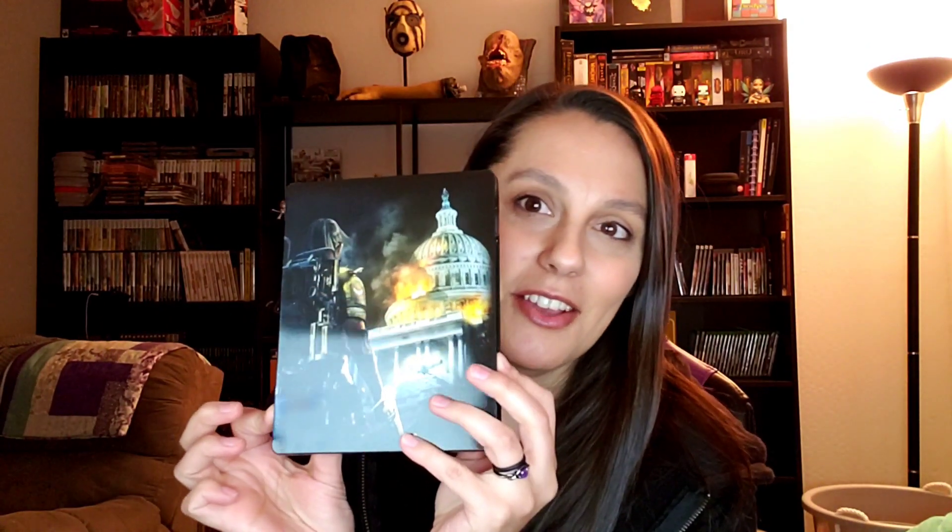No way! A steel book! I got a fancy steel book. Wow, I was not expecting that. That is too awesome. That's the inside of it.